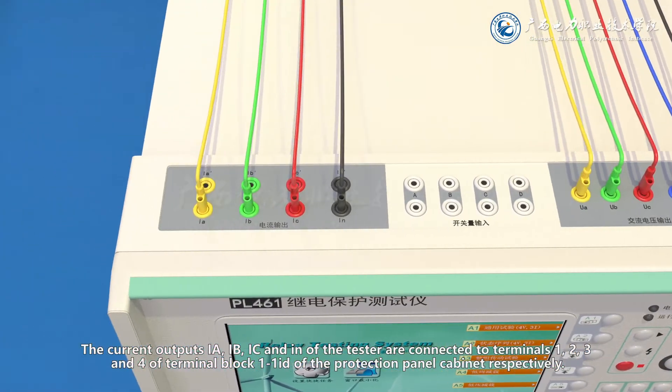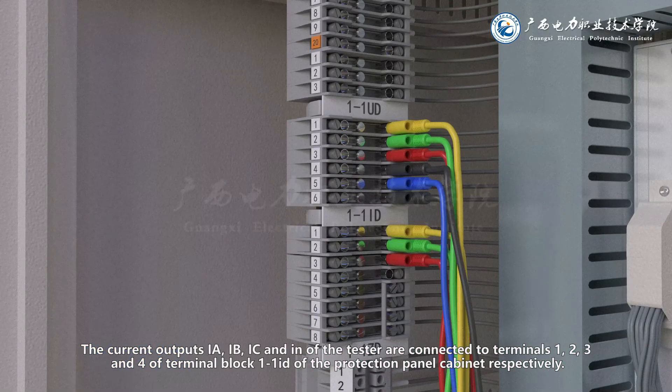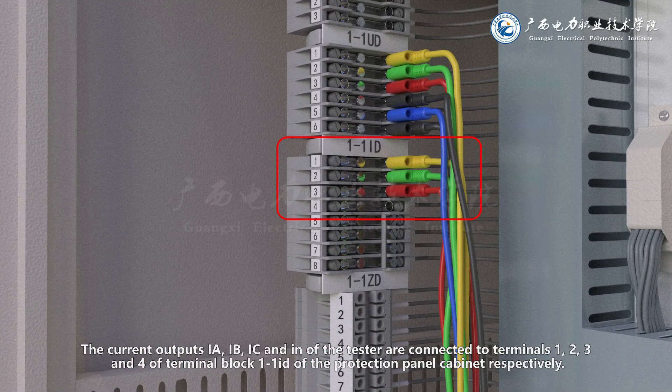The current outputs IA, IB, IC and N of the tester are connected to terminals 1, 2, 3 and 4 of terminal block 1-1ID of the protection panel cabinet respectively.